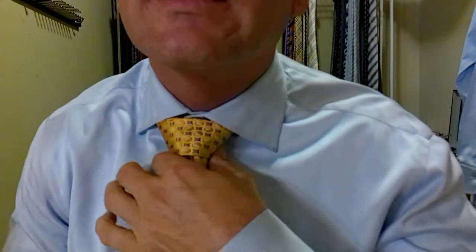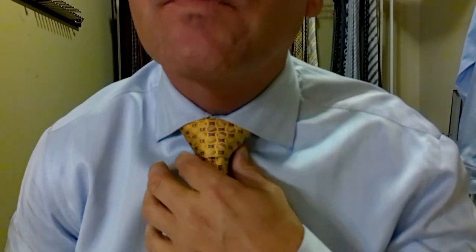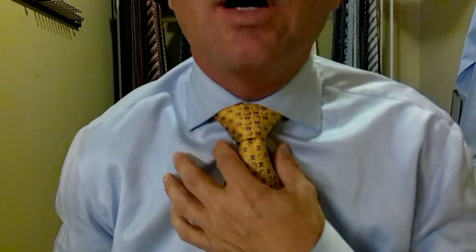Let's bring this collar down and see how this whole thing comes together. We don't want any gaps at the top, so I'm going to tighten the tie up to the top. That nice wide knot looks great on that spread collar. Tuck the tie in, let's just make sure we got everything right. Halfway down the belt buckle — perfect.